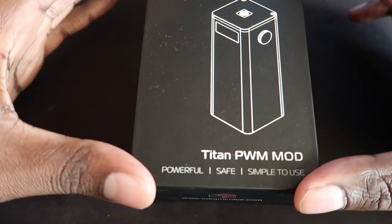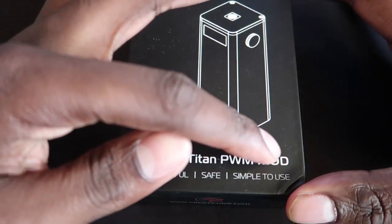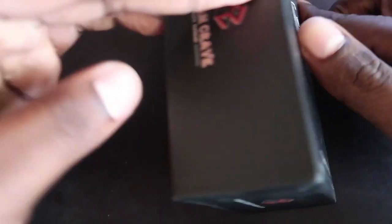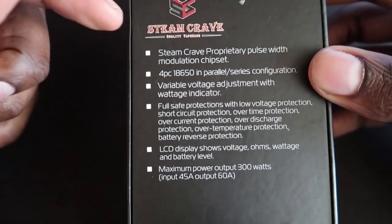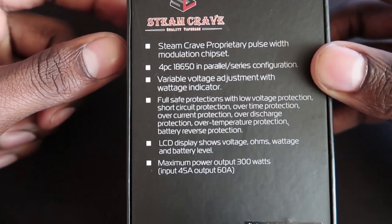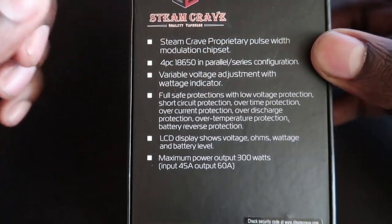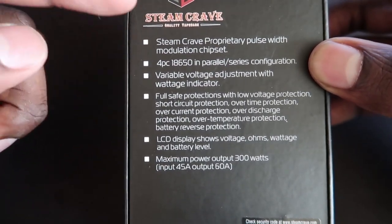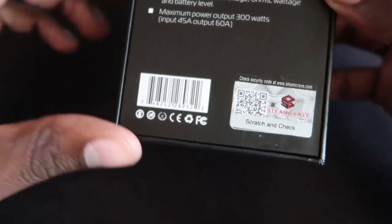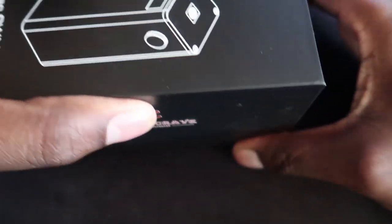Here's the box — it's big. Steam Crave at the top, and the mod here: Titan PWM Mod, powerful and safe. On the side you've got Steam Crave and the website. On the back you've got the components: four-piece 18650 parallel-series configuration, so that will be the battery configuration. Chips and certifications — CE, recycle, scratch and check.